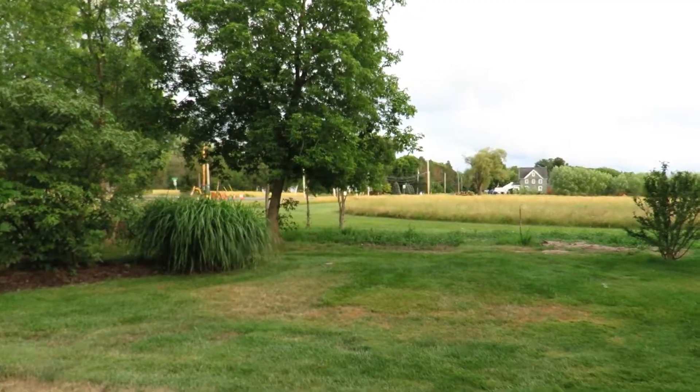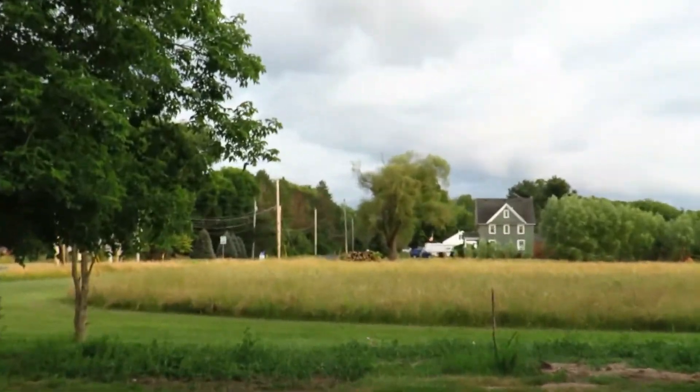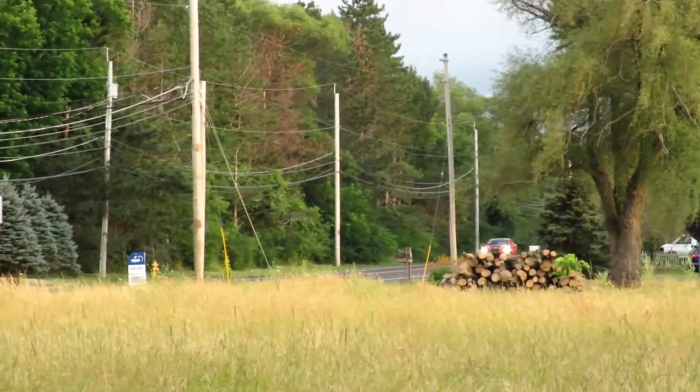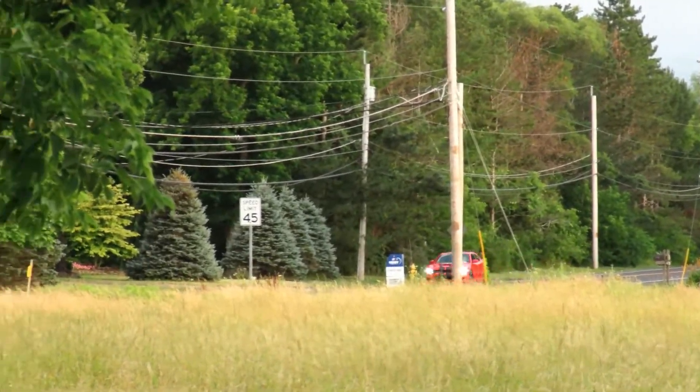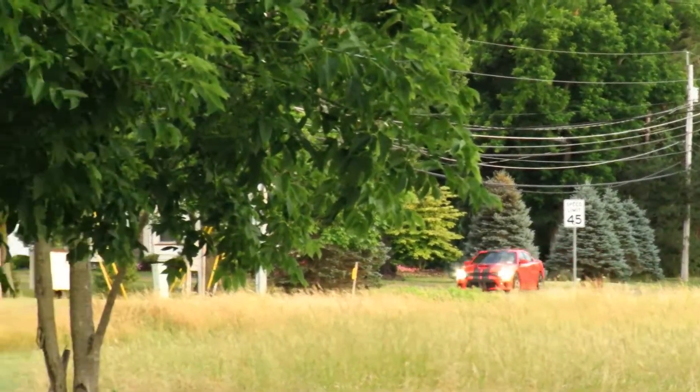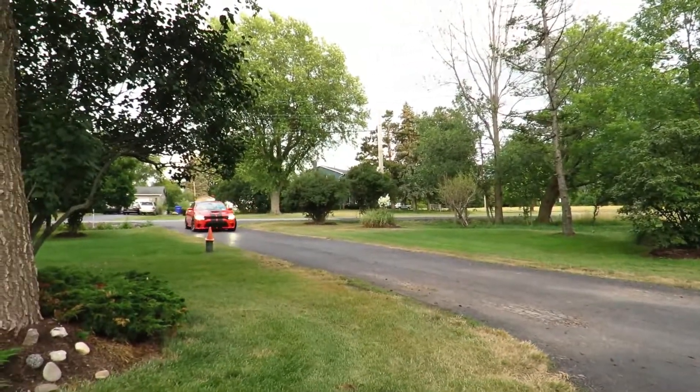I'm super excited to see this thing. I'm definitely going to show you guys the car. Alright everyone, it is almost here — I'm pretty sure I just heard it coming up. There it is, the 900 horsepower Hellcat! This thing's nuts.